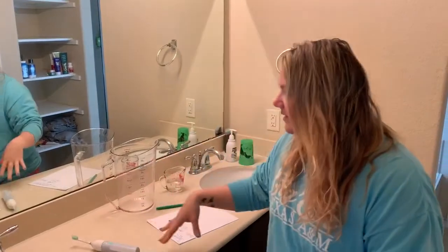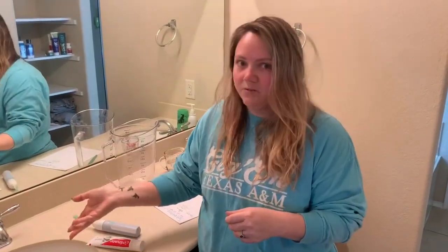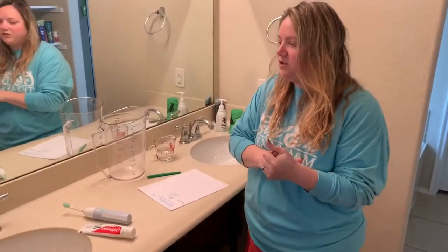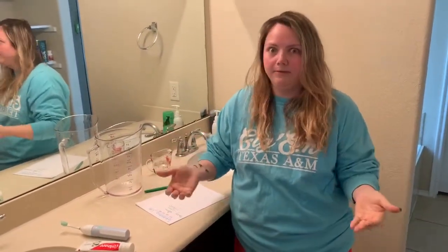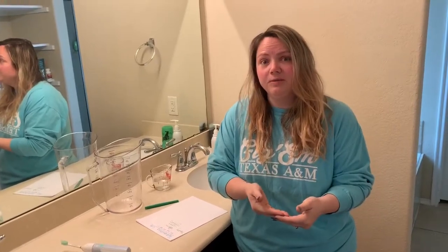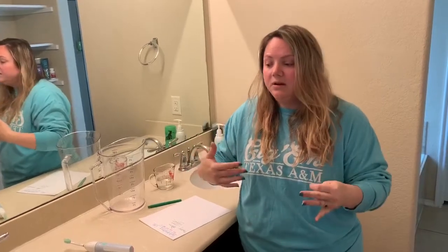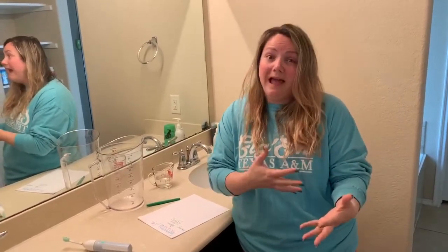Hey everybody! I was just here brushing my teeth and I started thinking about how we just learned about natural resources and how important they are. I was using our natural resource water and watching so much of it just run down the drain while brushing my teeth. Do you guys let the water run at home when you brush your teeth? I know a lot of people do. Since we're trying to focus on conserving our natural resources, I thought this would be a great thing for us to look at this week — we're going to do a little lab.